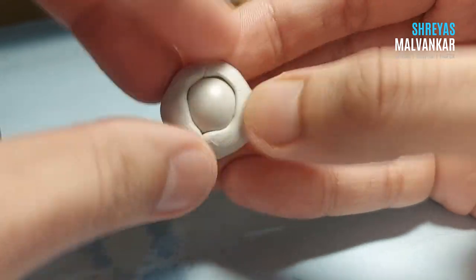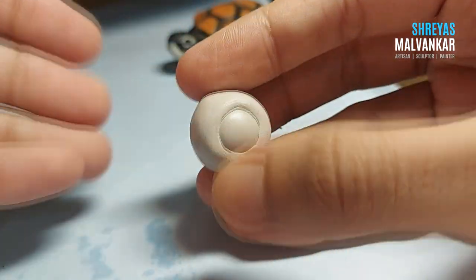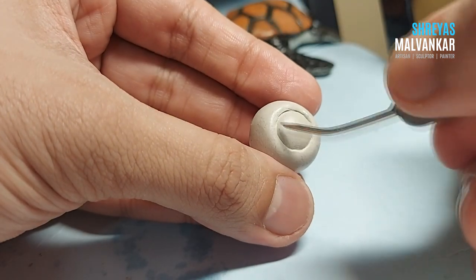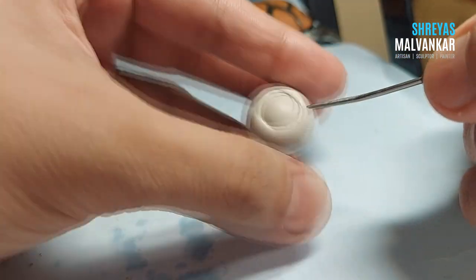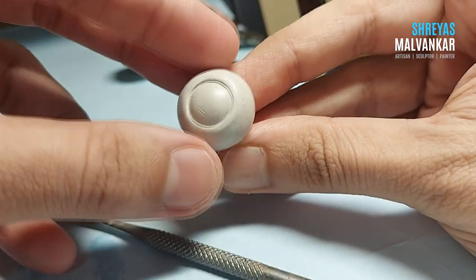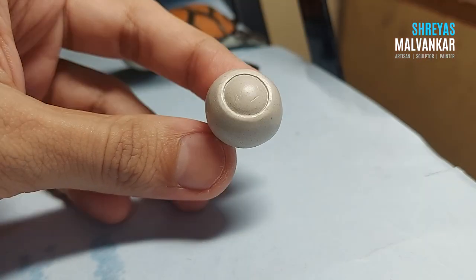The body is again round in shape. The clay I am using is fabric and molded clay, so in case you don't have any idea about this clay, I have many videos related to it — please do check those out. After smoothening and giving the body a proper shape, I'll just do some finishing to the eye so that it looks proper.